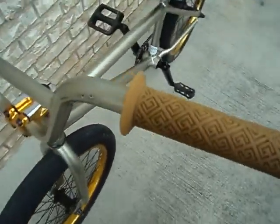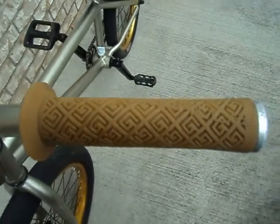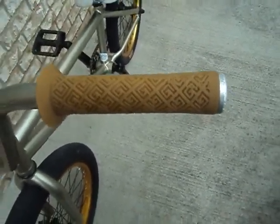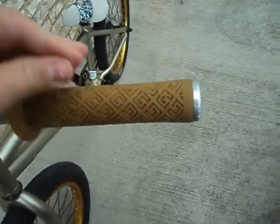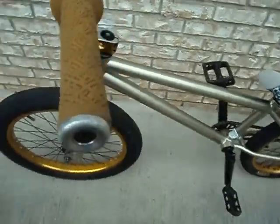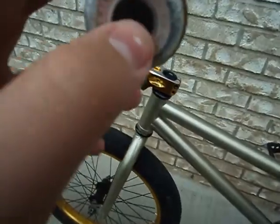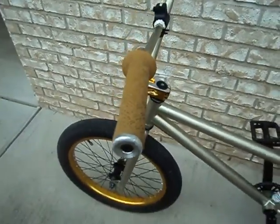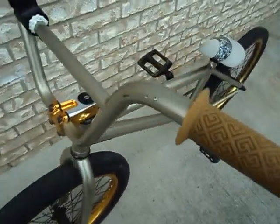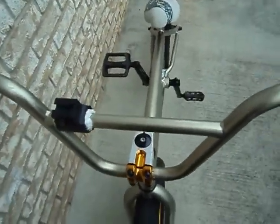Starting from the bars — these are Black Label grips. They are not soft, so I wouldn't recommend them; they're pretty hard and slippery. These are silver Animal bar ends — metal, and they have a screw so they're good and won't come off.